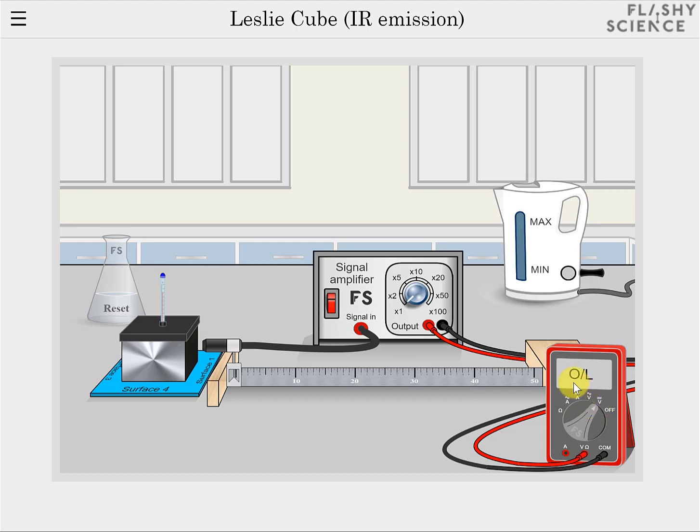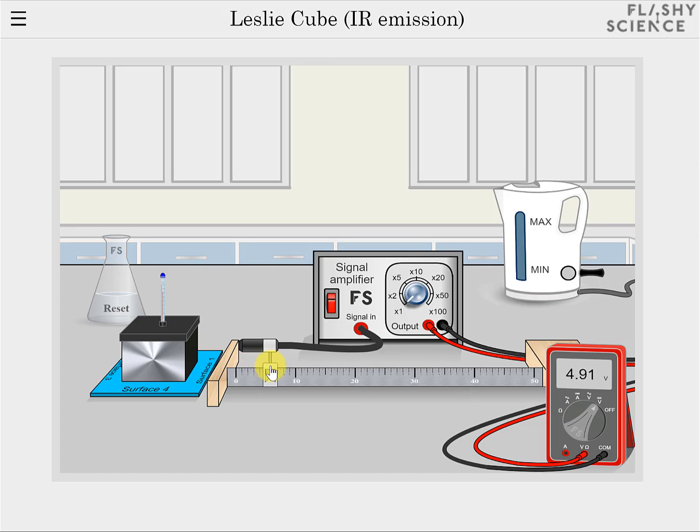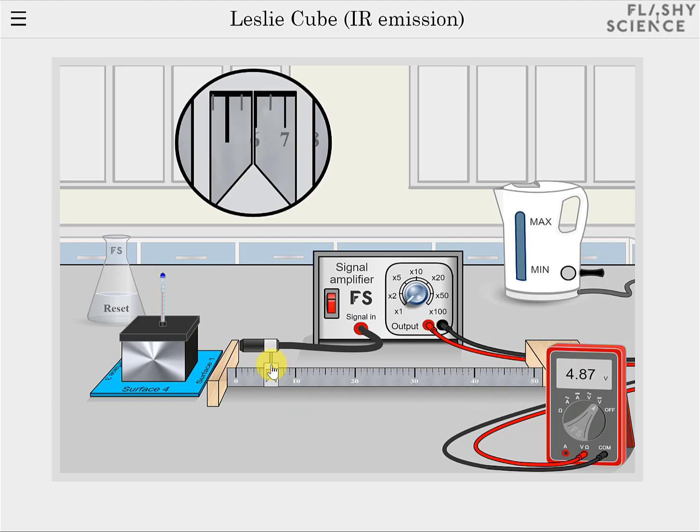Now the signal is so high at first that the DMM is overloaded. To reduce the signal, click and drag on the infrared detector mount and move it farther from the LesleyCube until a numerical value is seen on the DMM screen. The position of the detector mount on the ruler can be viewed more easily by clicking on the mount and holding the mouse button down. This shows a zoomed view of the ruler's centimetre scale.